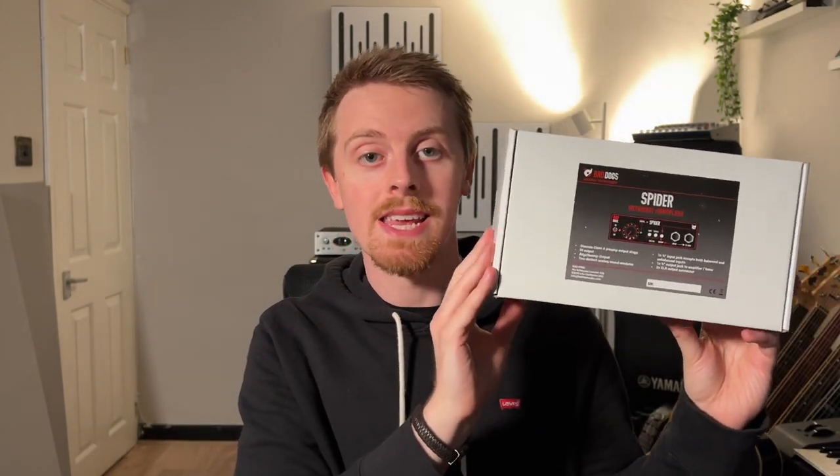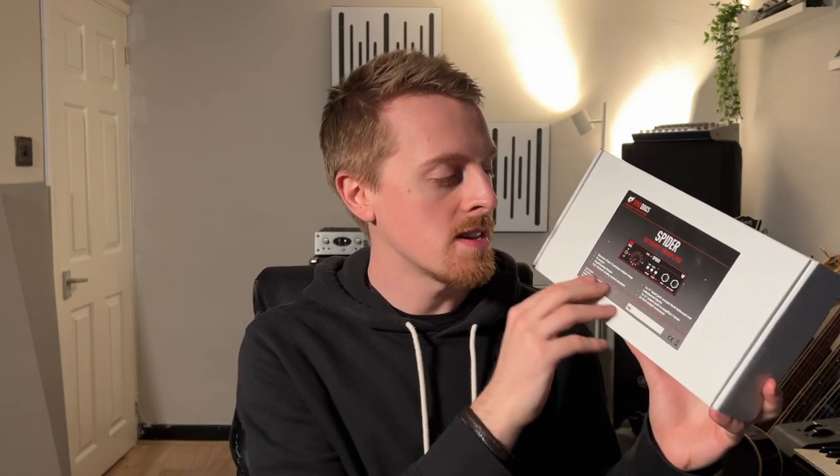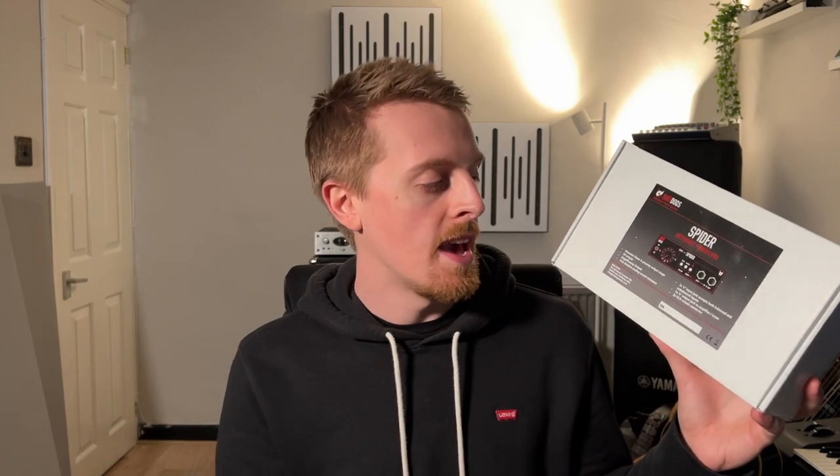This is the box that the product comes in — nice, clean, plain package. Some of the benefits written on the package: the pre-amp stage is Class A, it's got a DI output, a re-amp output, two distinct analog sound emulators. I'm really intrigued to try those out. A quarter-inch jack input that will take both balanced and unbalanced signals, so that will allow you to put your mixer-type signal or your instrument signal into it, no problem. A quarter-inch output to an amplifier or a tuner, and then two XLR outputs which both have different functions.